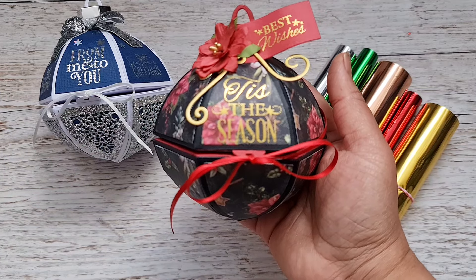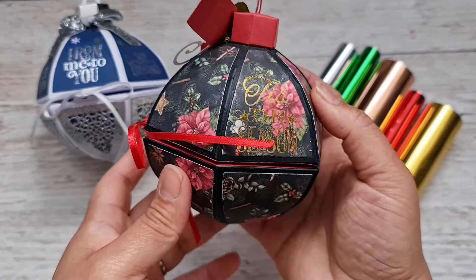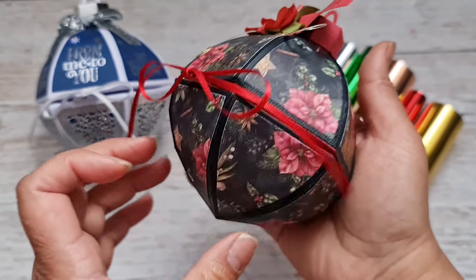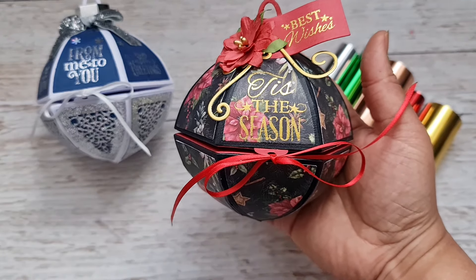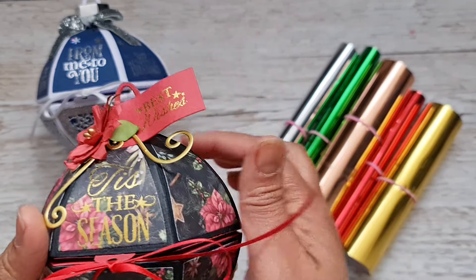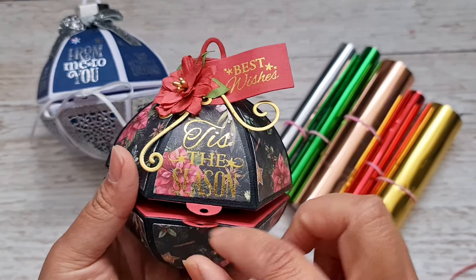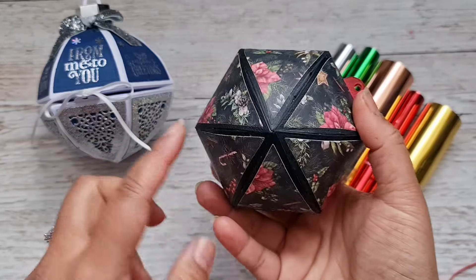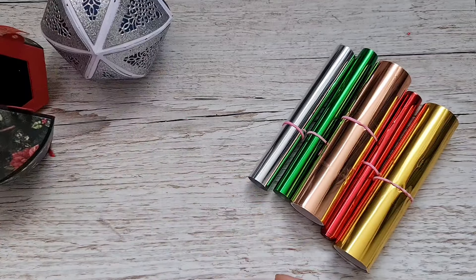I've made another bauble — this one I foiled the paper directly, and you can see how beautifully the foiling has come out. I've alternated 'Tis the Season' all the way around. It's a really nice way to foil your patterned papers, because not all patterned papers come with Christmas sentiments foiled on them. With the Foil Fusion you can create your own foiled patterned paper. Inside — I added the little closure that comes with the die set this time — it's a really nice little container for any small gift.